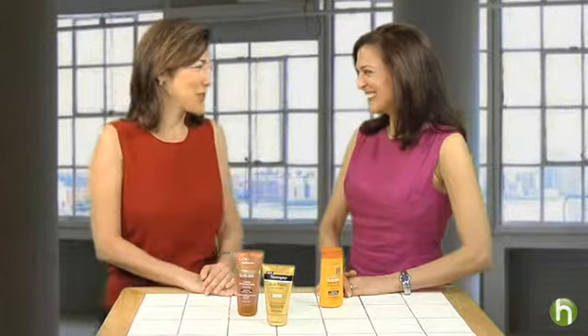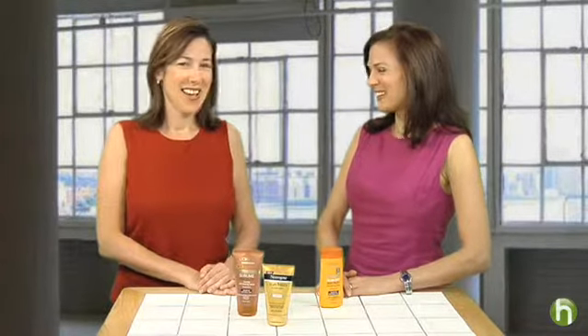And then I have to use sunscreen, right? These sunless tanners do not offer you protection the way a natural tan might. So you definitely have to use sunscreen and reapply it on a regular basis to make sure you protect your skin from those damaging rays of the sun. Thank you so much, Doris. Thank you. For Howdini.com, I'm Lisa Birnbach.